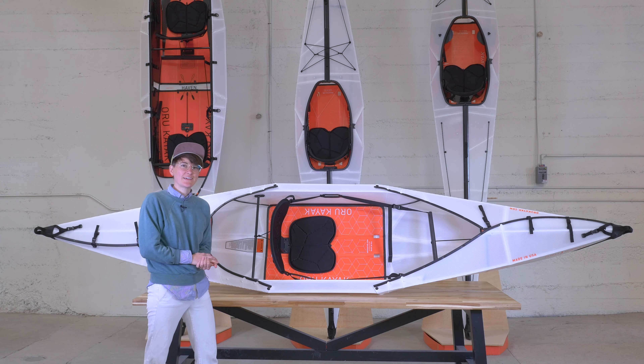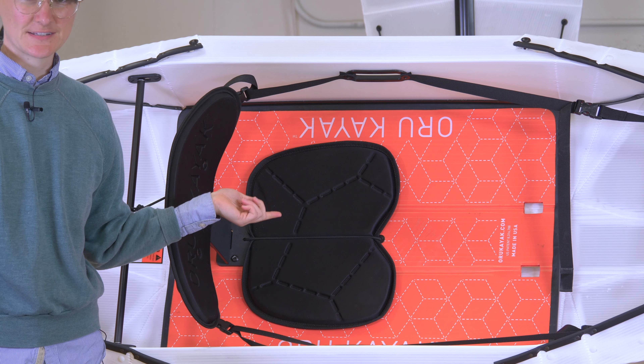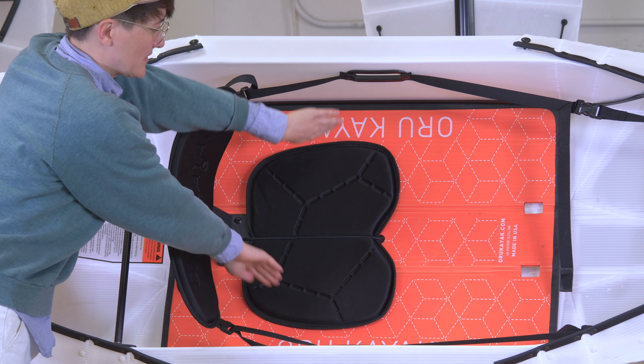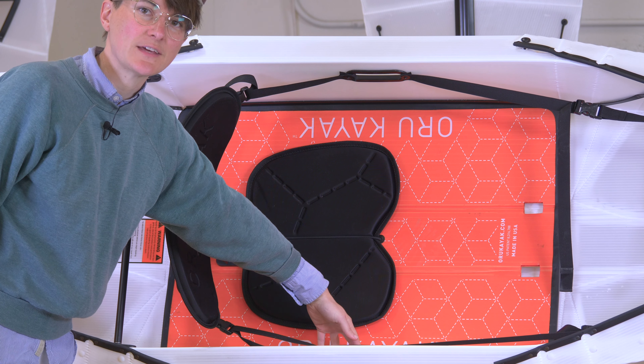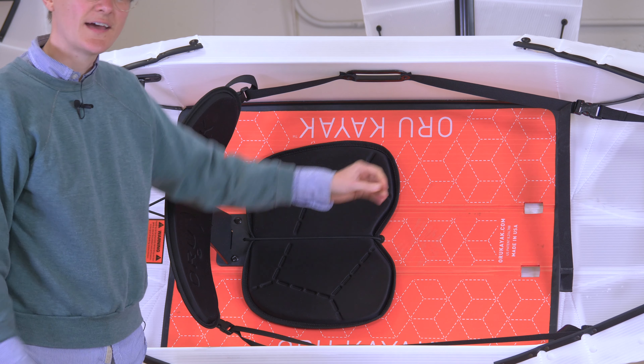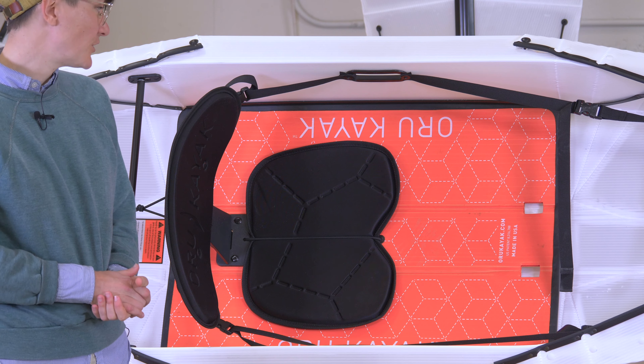One last thing to look at is our floorboard. When the kayak is in box form, this is the top of your box. In here, it provides a little extra structural support side to side, holding these folds in place. Our seat pad is removable and we have customizable upgrades available if you're looking for a little more cushion.